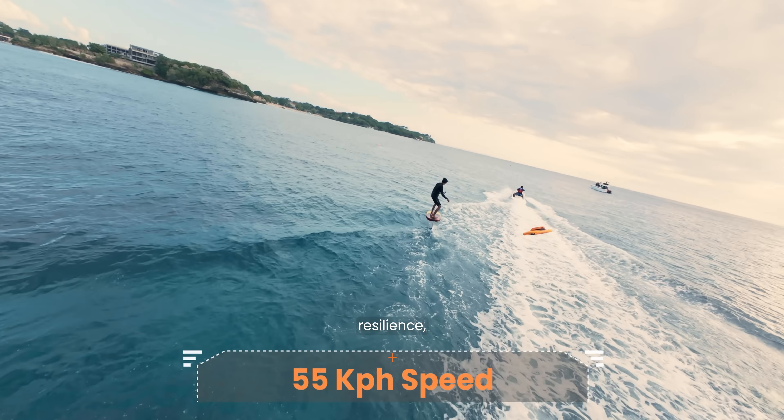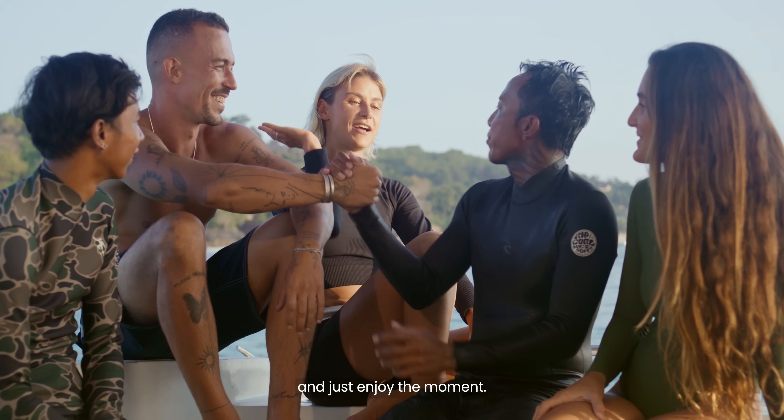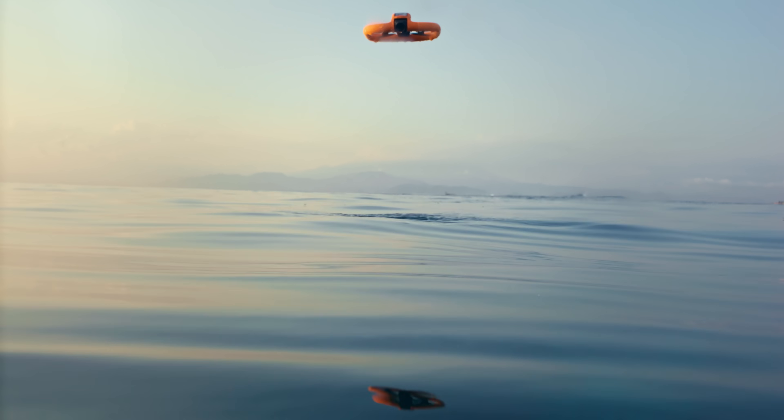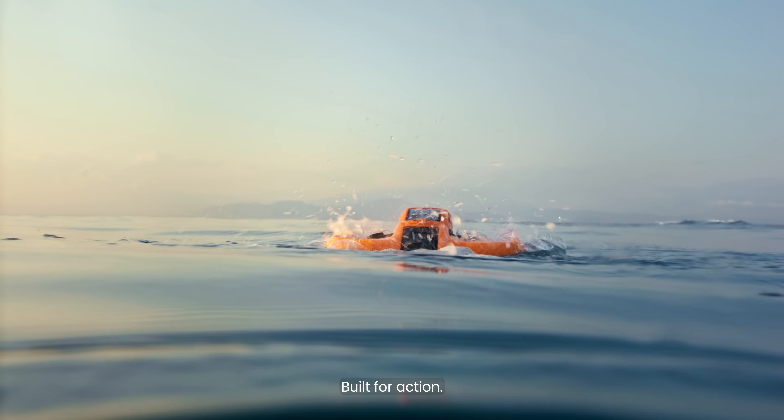Unparalleled in speed, resilience, and performance. Fly worry-free, and just enjoy the moment. HoverAir Aqua. Made for water, built for action.